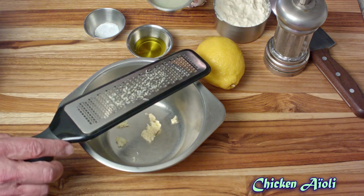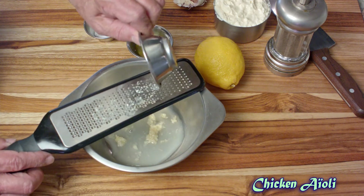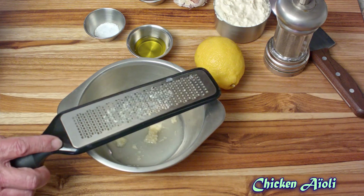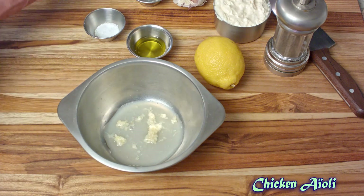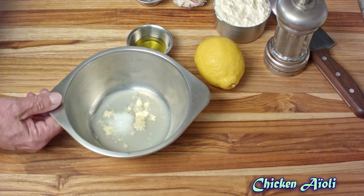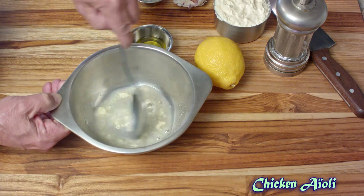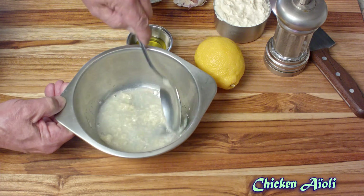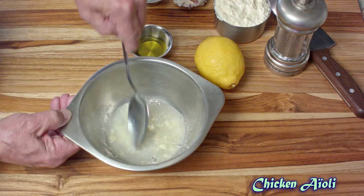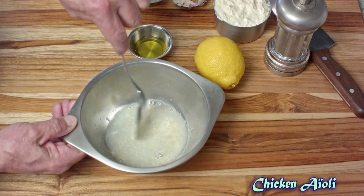The next thing you want to do is add in the lemon juice along with the salt — I'm using kosher salt. All the ingredient amounts are in the comments section below. Give that a good stir and then let that sit for about five minutes, no more than five minutes, so that you can extract all the garlic oils into the lemon juice, but also to acidify the solids.